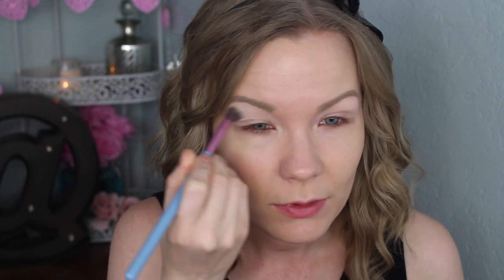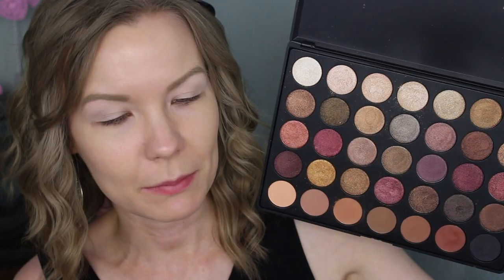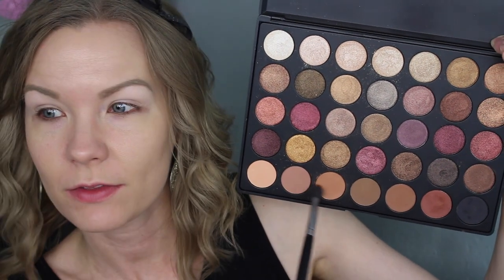I've already applied some primer, so now I'm going to take this L'Oreal eyeshadow in Seashell on a fluffy Sigma Tapered Blending E40 brush and sweep that all over my eyelids. This palette really doesn't have a good matte brow bone shade or initial all-over shade, so that's why I bring in this one. Now I'm going to take my Sedona Lace EB15 brush and get a combo of these two crease shades and apply that right into my crease, blending up.